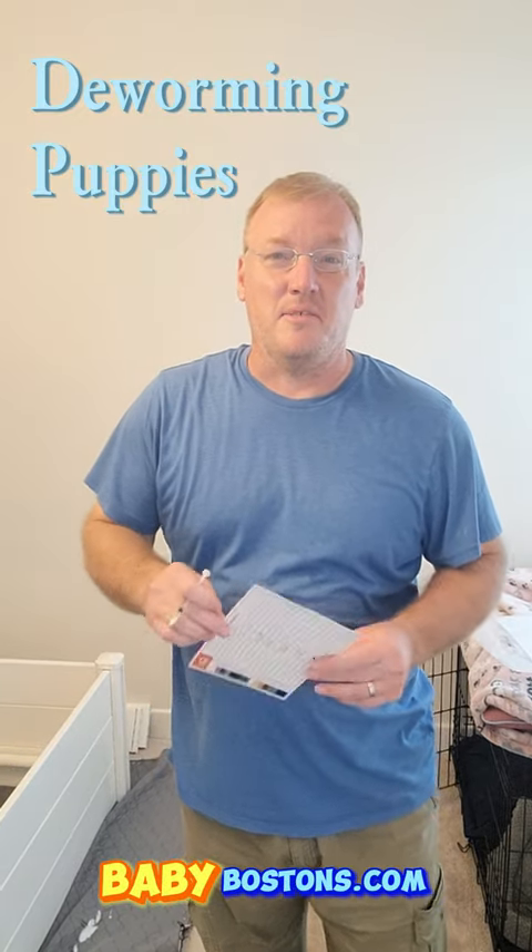Hello, welcome back to Harvey Beat Bostons. Today we are going to deworm our puppies. They are two weeks old and this is when you start deworming them. I'll show you how to do it. It's pretty simple.